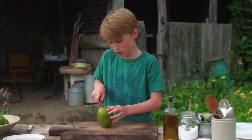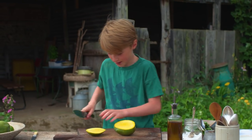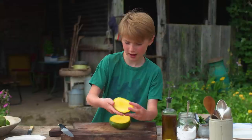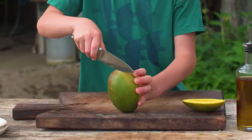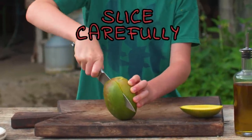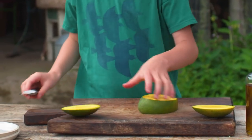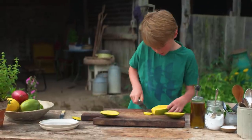I'm going to get as close as I can to the middle so we get a fat chunk of mango — there we go, lovely. Then we can do the next half and get another nice piece of mango.